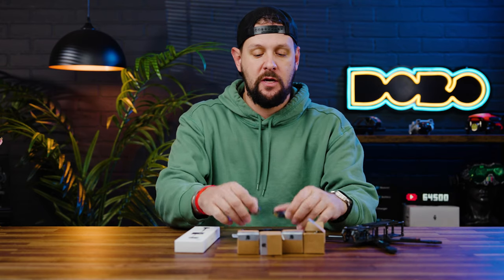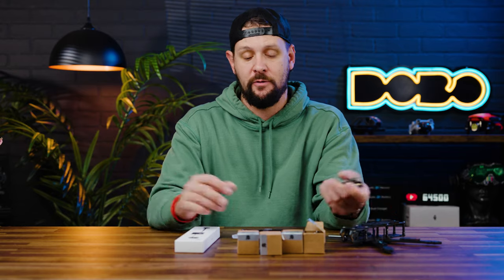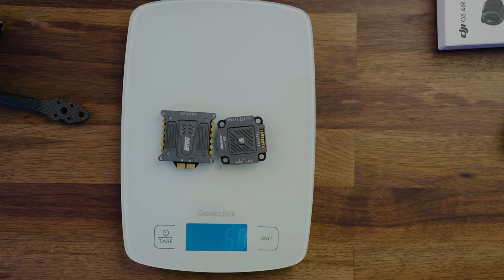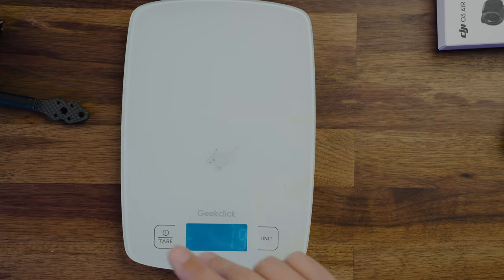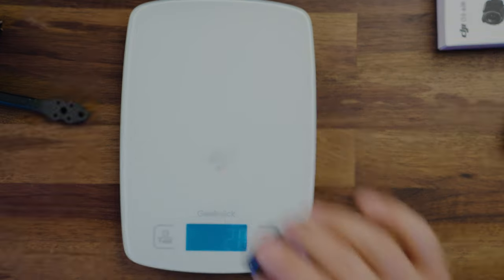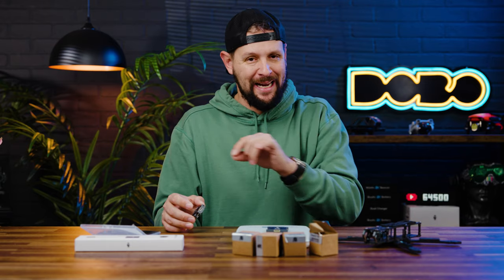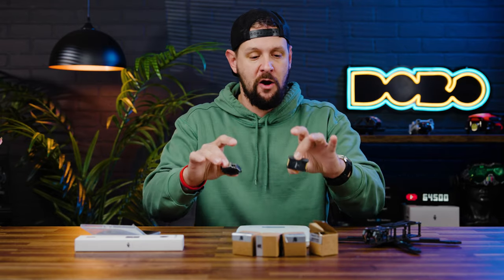We'll also see what everything weighs with this stack, because while it's not the lightest, it's not the heaviest either. Throwing it on the scale, you're looking at 50 grams for the ESC and flight controller combo. Just the flight controller alone is 19 grams, and the ESC by itself is around 31 grams. I haven't calibrated my scale in a little while, so mileage may vary. Let's get this put into a build, test fly it, and I'll give you some final thoughts on the Argus F7 stack.